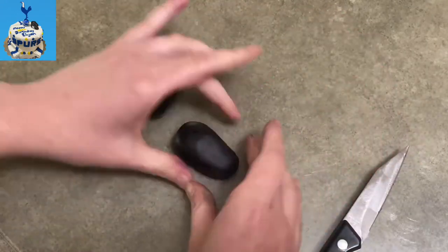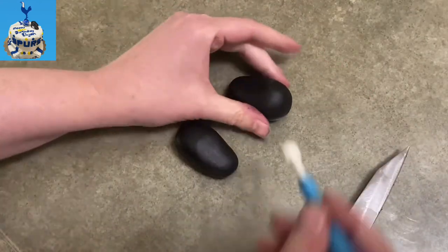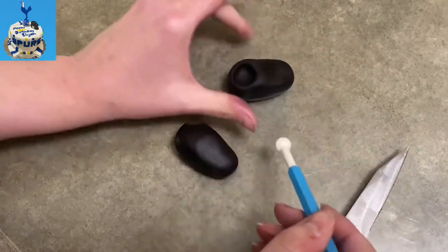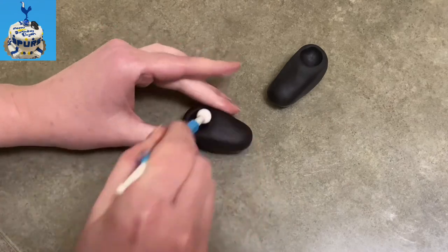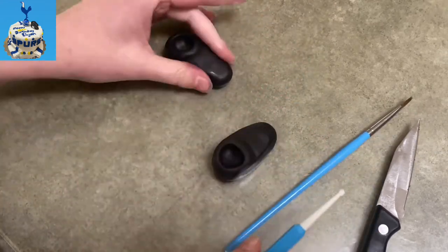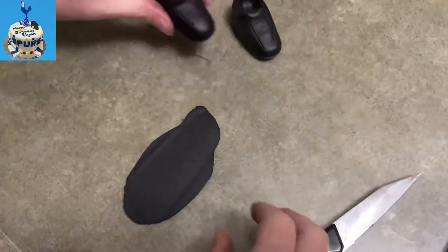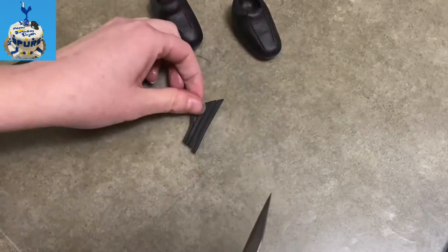Now I'm taking some black gum paste — you could use fondant too if you wanted — and I'm going to make a pair of soccer cleats. I shaped them into kind of teardrop-shaped wedges. I'm using my ball tool to hollow out the top at the fatter, higher end, then using the handle of my paintbrush to roll it up and separate out the top around the ankle a little bit better. I'm using my knife blade to make two slits up either side — not cutting all the way through, just making an imprint — and that's going to represent where the tongue of the cleat would separate out from the sides of the shoe.